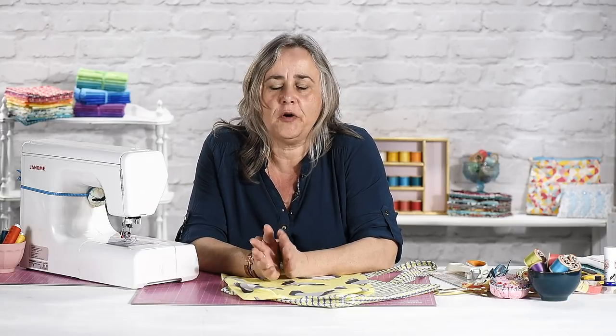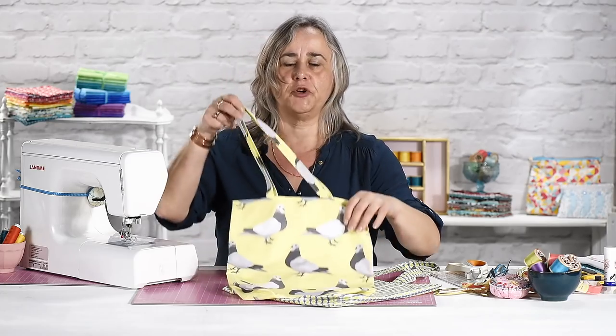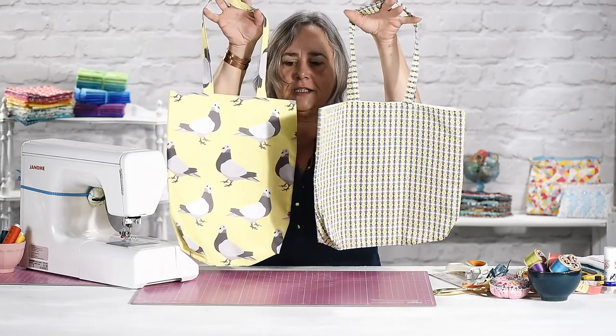Hi, welcome to the Crafts Channel. My name's Corinne Brad and as you know I love a good reusable project. I haven't been able to ditch all my plastic but I'm trying very hard to. And although there's probably a million tote bag projects out there on the internet, none of them are as beautiful as these little designs here.